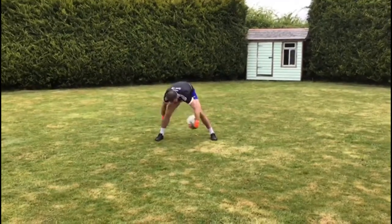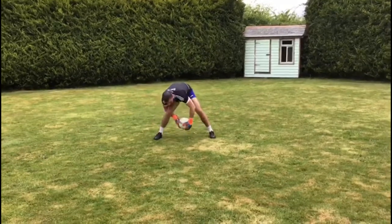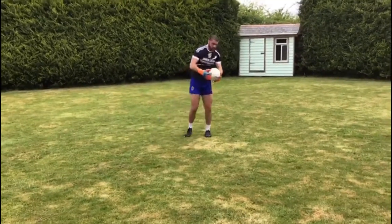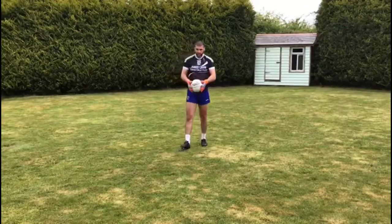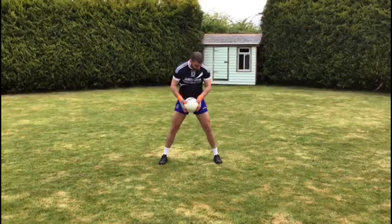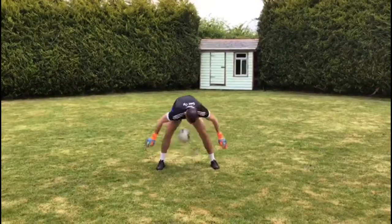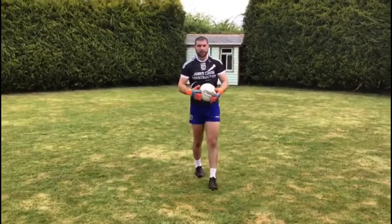Go nice and slow at the start, then pick the speed up a bit, then back the opposite way. Get five or six one way and five or six back the other. Last one is going to be a tricky one — get your feet shoulder-width apart, a bit further, and we're just going to catch the ball in between our legs. Get maybe ten of those.